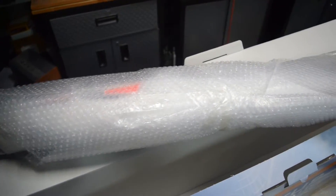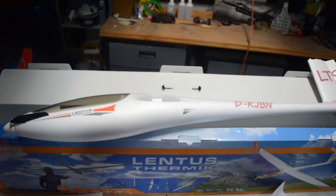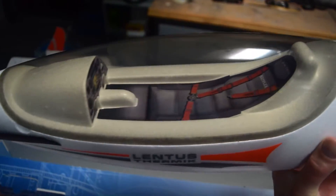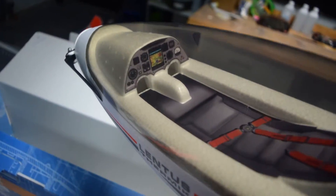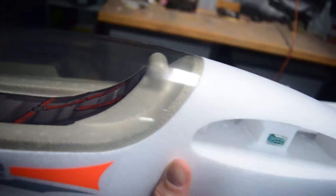The fuselage comes neatly packaged in bubble wrap — we've saved this as well for easy protection from hangar rash. As you can see, there's some great cockpit detail here under the canopy.